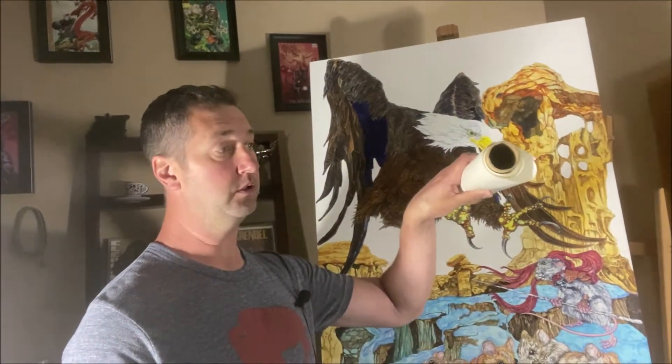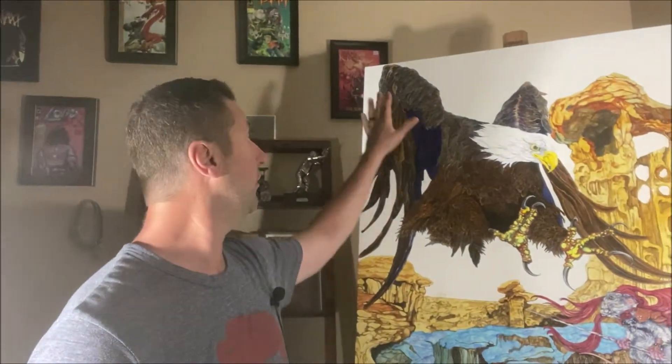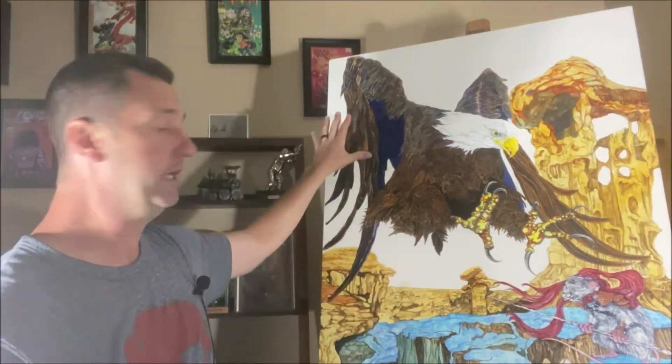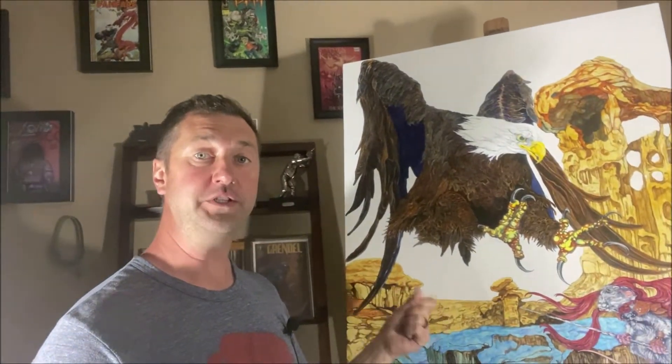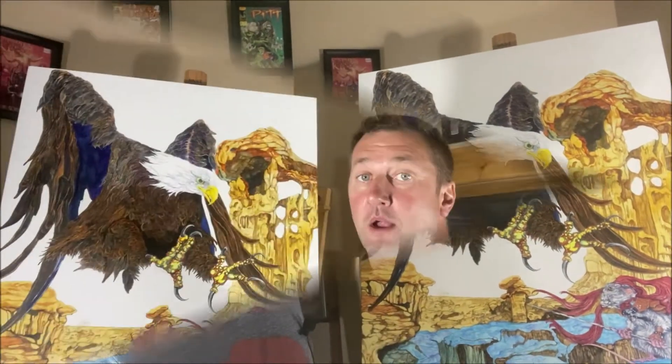Today we're going to use frisket on our piece. It's one of my favorite techniques but I haven't used it in years. Frisket comes in a roll and it's basically a transparent sheet. The reason you'd lay a transparent sheet over your painting is to paint outer space - I want all these gaps to be black and filled with stars - so I use the frisket to cover the stuff I don't want painted black or covered in stars. It's basically a protective film to protect the work you've already done.